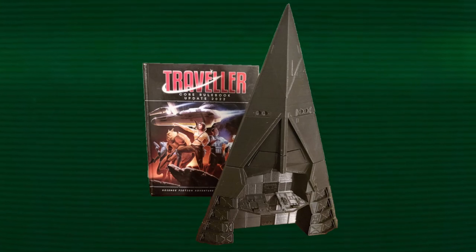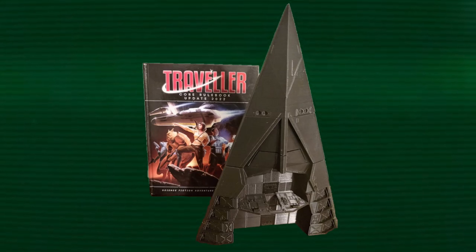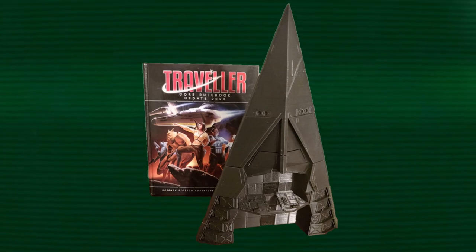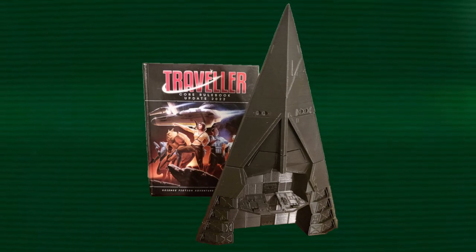Also go check out Ian Stead — a link will be in the description. He did that 3D animation of the Scout in the beginning of this video. Go check out Slow Feag. They do some awesome metal and have a whole Traveller-themed album. It's rocking. Last but not least, go check out Second Dynasty. They have a whole line of spaceships in 28mm you can print off yourself. They're a great resource and have a lot of awesome stuff.